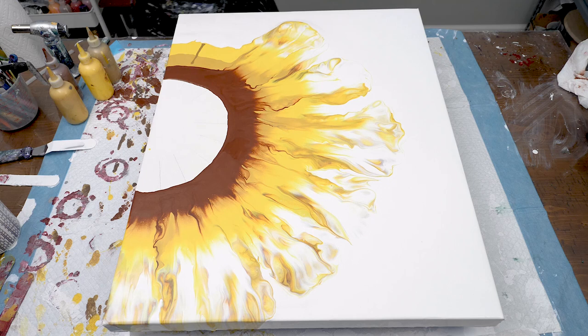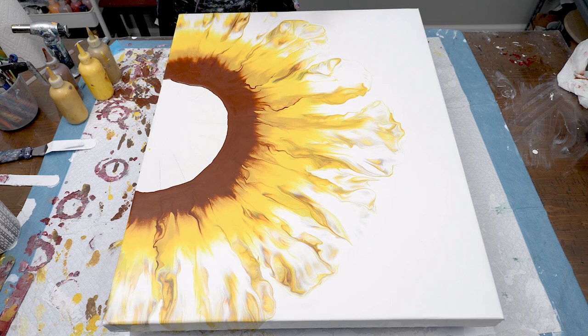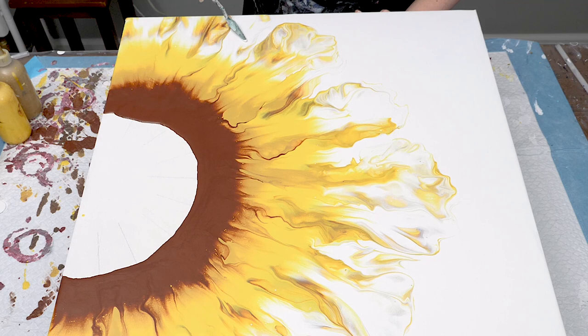This is definitely the best flower blown out I've done to date, so I really didn't have much I wanted to change about it. I just added a little additional swiping here and there.